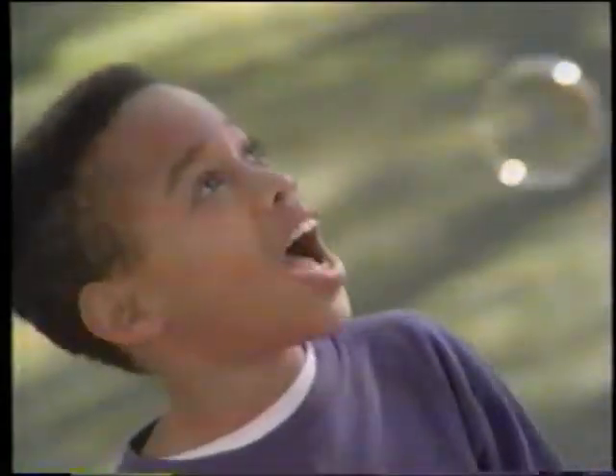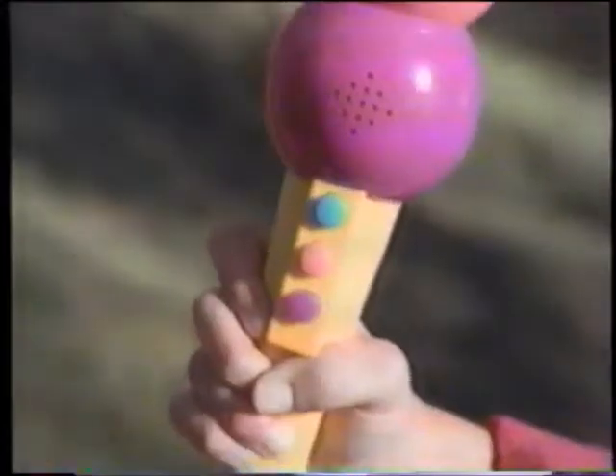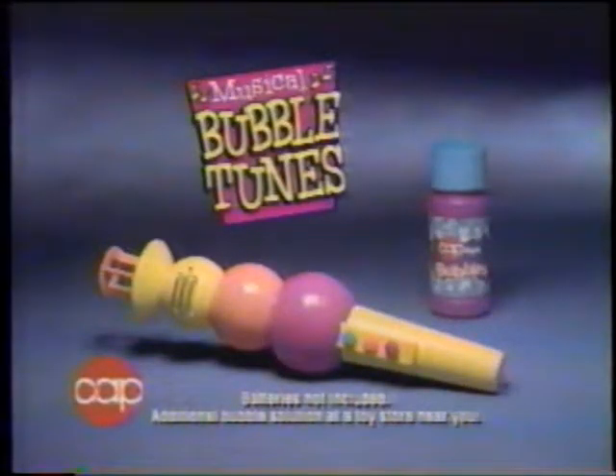Wanna see me play songs with bubbles? Incredible, but true. Bubble Tunes. You blow bubbles, pop them, and Bubble Tunes plays a note. You can play eight fun-filled kid songs. Magical Bubble Tunes, from Cap Toys. Who else? Magical Bubble Tunes.